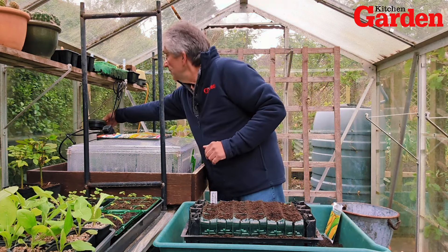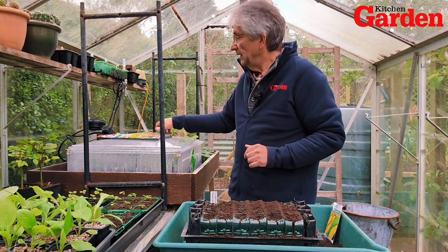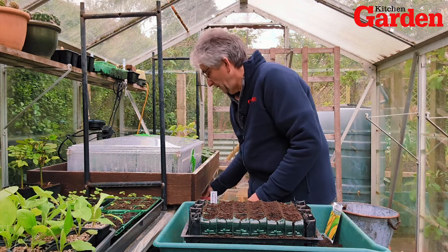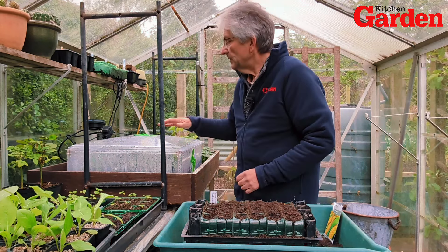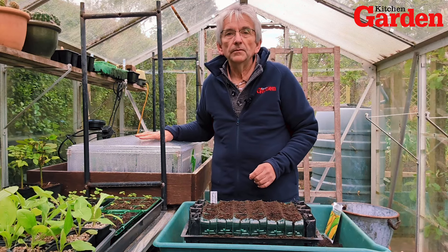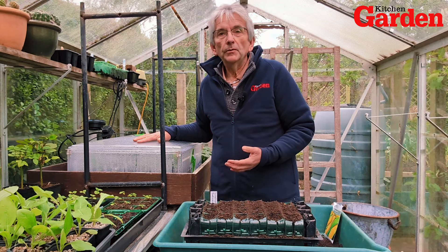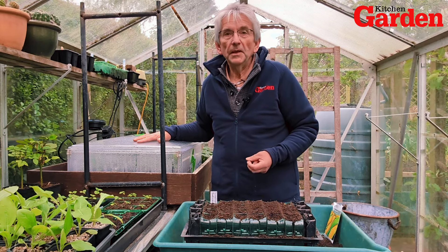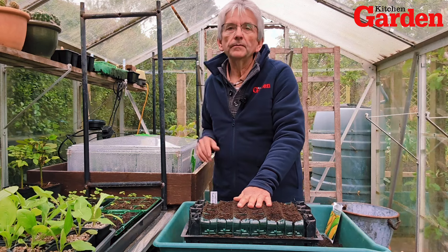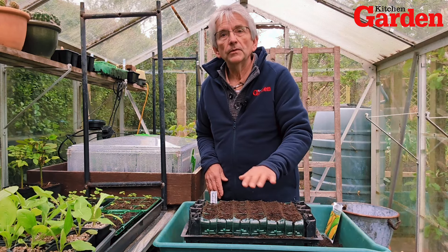I've got my tomatoes in the propagator at the moment — we've got it set to 18°C, which is what it's staying at. They should take about seven to ten days to germinate, and then we can grow them on in the greenhouse, by which time the weather's getting warmer and warmer — we hope. It's pretty cold at the moment but it starts to get warmer. These will be planted out end of May, beginning of June in the raised beds we've got outside.